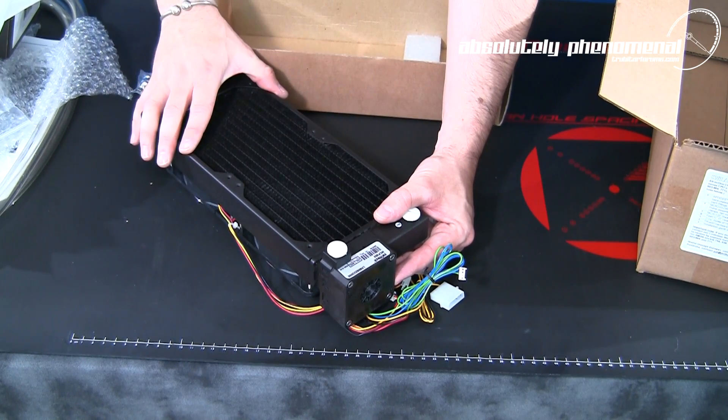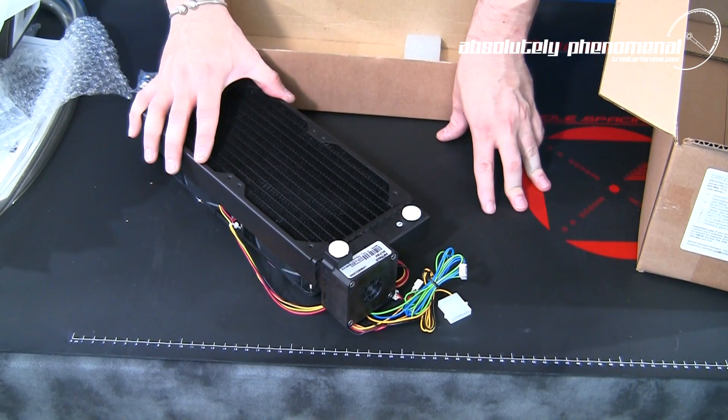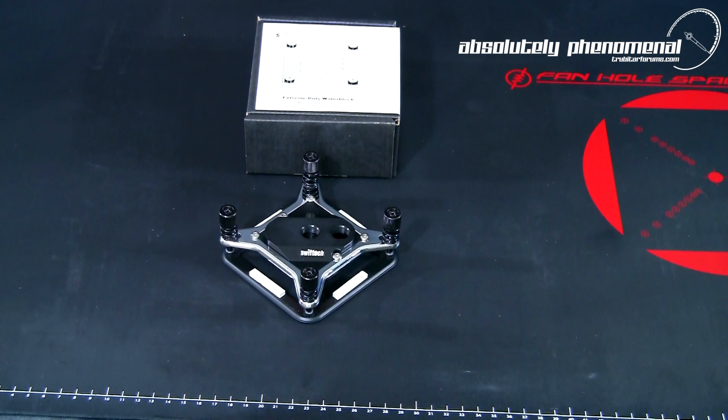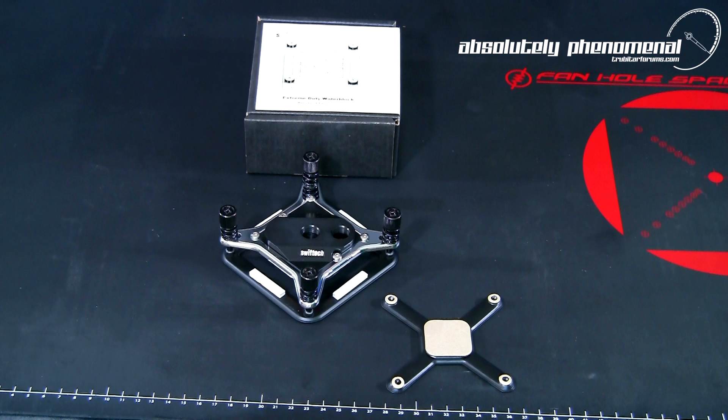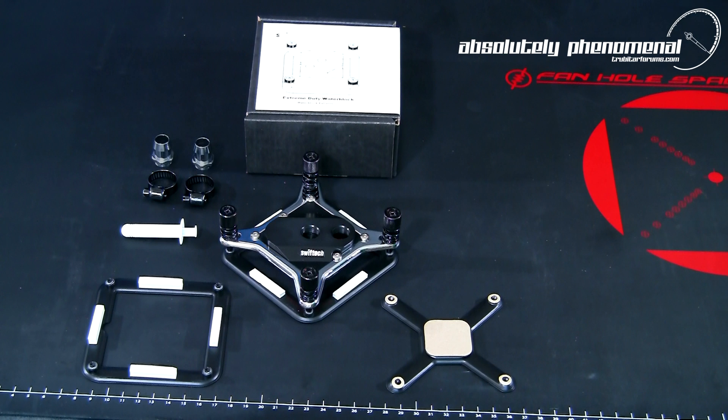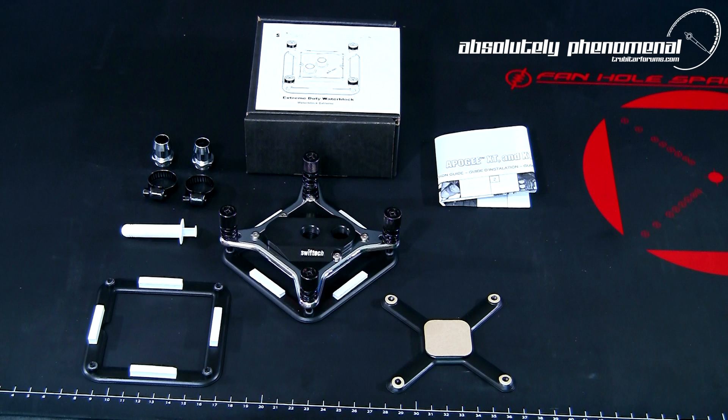Let's take a closer look at the system components and check out their specs and features. With the Swiftek Apogee XTL water block you will receive the following items: the Apogee XTL water block with Intel socket 1366 backplate, a socket 775 backplate, a socket 1156 backplate, a small applicator tube of Arctic ceramic thermal compound, two hose clamps and half inch chrome plated hose barbs, and a comprehensive water block installation guide.